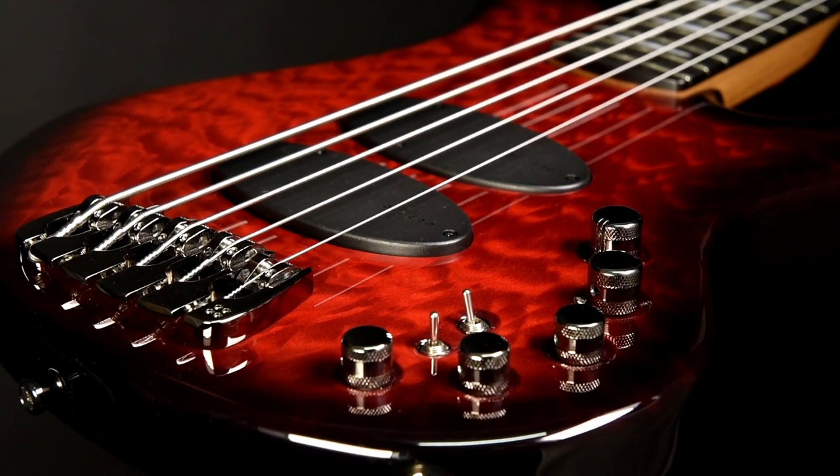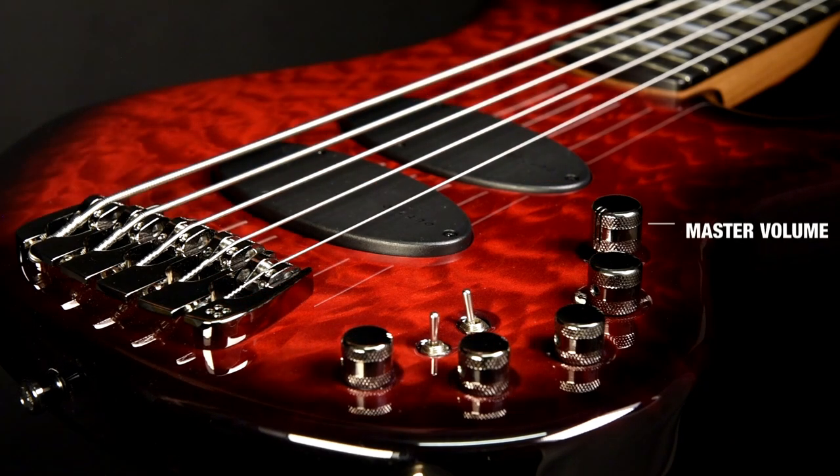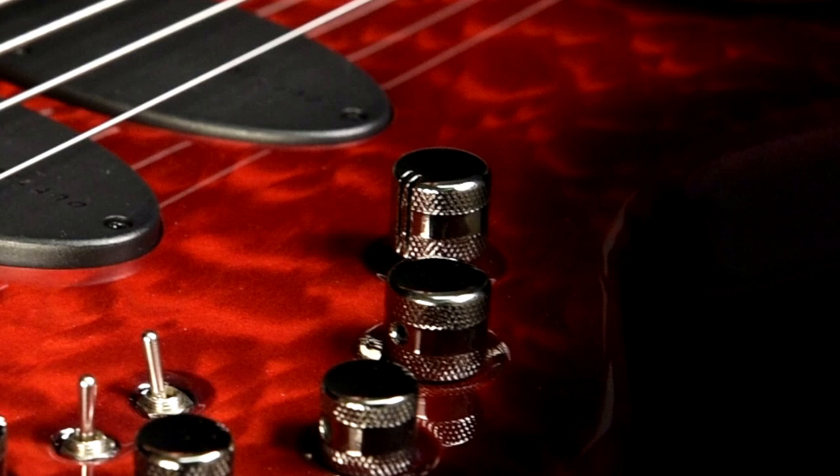The Sandbrock 3-band EQ has a lot of options and unique features. The volume knob is a push-pull for active-passive. When active, the treble knob allows you to boost and cut the treble frequency. When passive, the tone knob turns into a passive tone control.